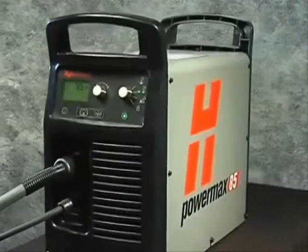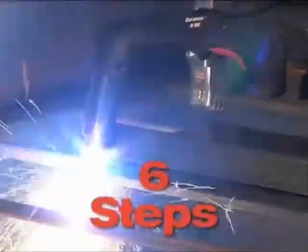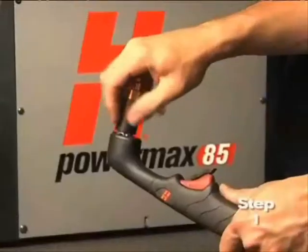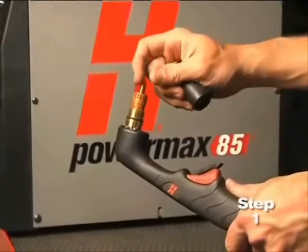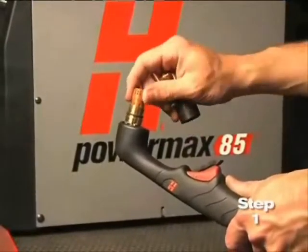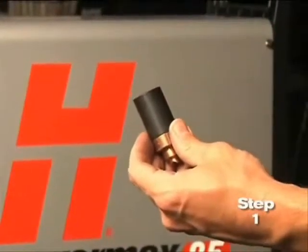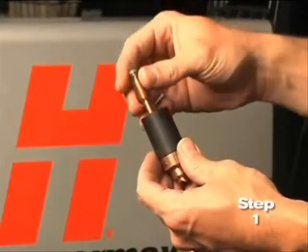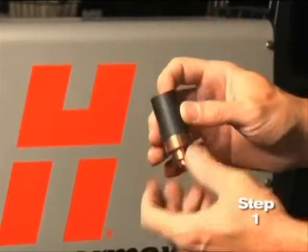Setting up the PowerMax 65 or 85 for hand cutting operation can be done in six easy steps. First, check the proper installation of the torch consumables by unscrewing the retaining cap to remove the consumable parts within. Replace the parts by first inserting the nozzle, then the electrode, followed by the swirl ring.